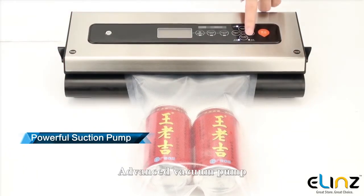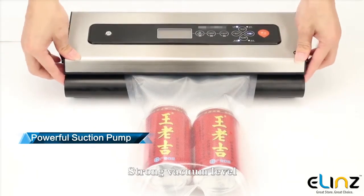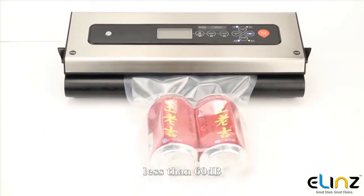Advanced vacuum pump delivers a strong vacuum level with low noise — less than 60 decibels.